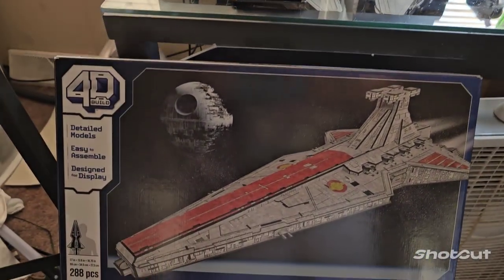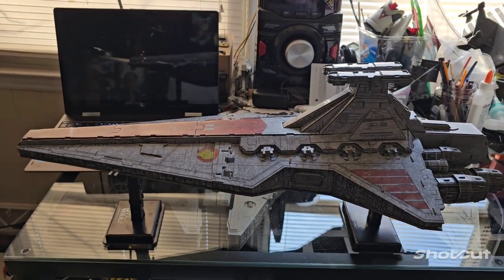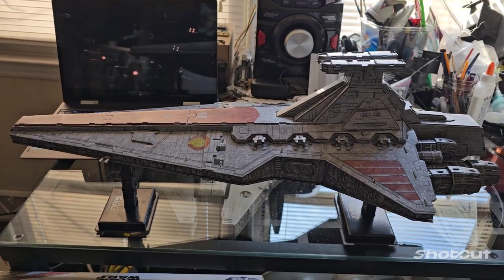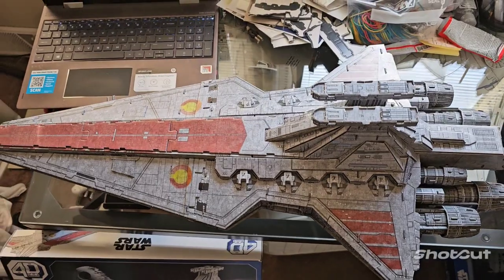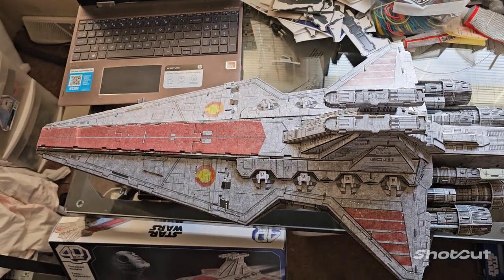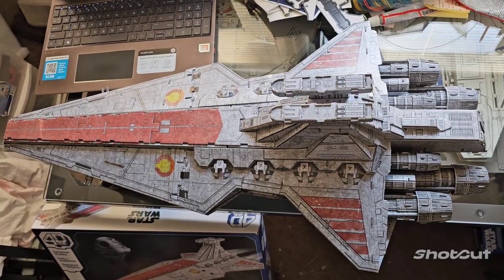It's crazy how you go from this box here to a full-blown ship. All together this thing is about 28–29 inches long. As you can see, that's my 15-inch laptop over there — this thing is dwarfing it in size.